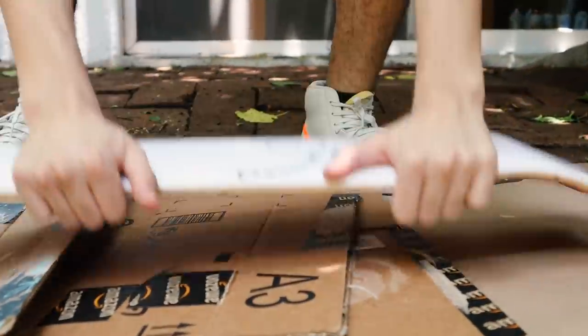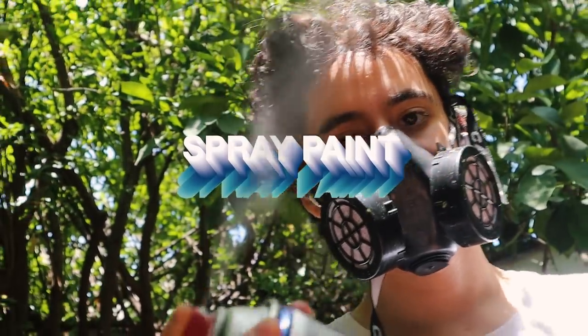Skateboard's sanded, so now let's spray paint it. It smells so good.